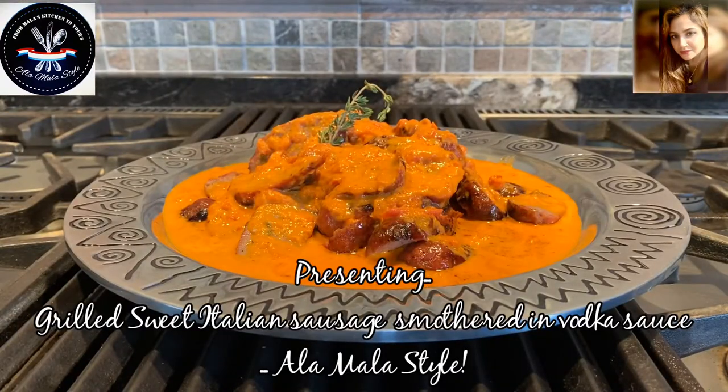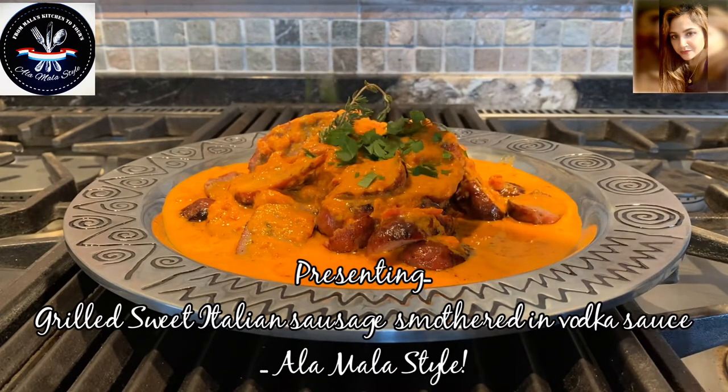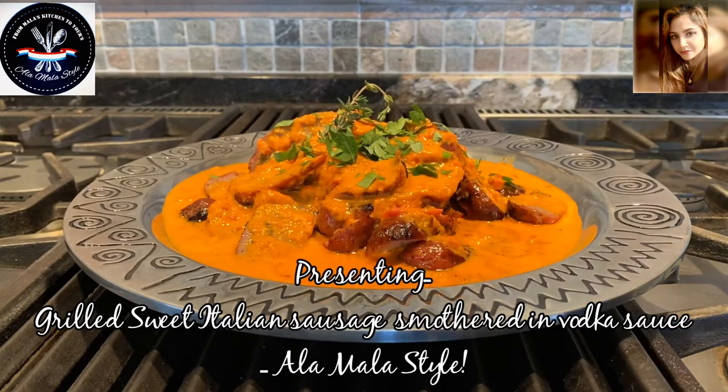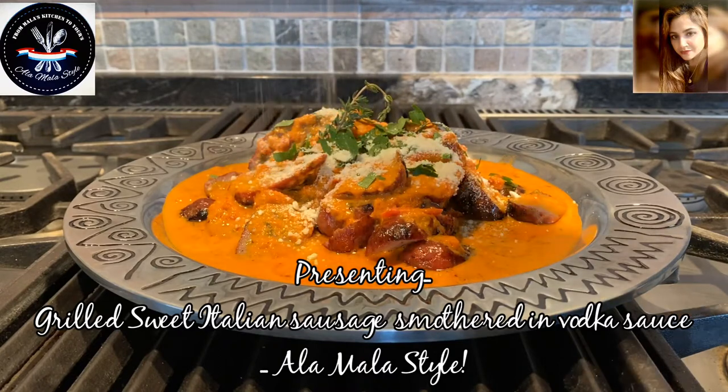Our sweet sausage is all sliced up and swimming and soaking up those natural juices inside the vodka sauce. I've garnished with a sprig of fresh thyme and now I'm going to add a little more freshness with some fresh parsley. And of course what's a good Italian meal without some cheese? Grated parmesan cheese — there we go.